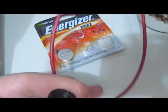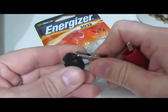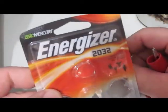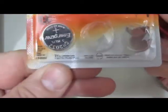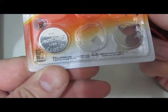I just have a test lead here, just a couple of alligator clips on it. These are just Energizer CR2032 batteries. The camera will pick up the fine print here or not.